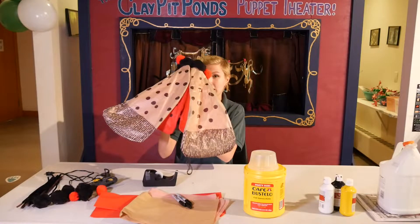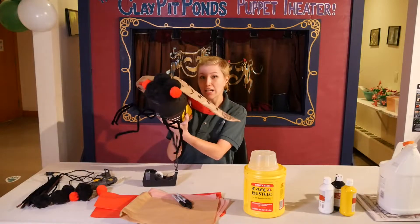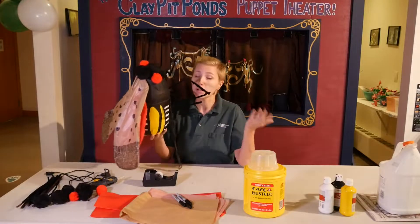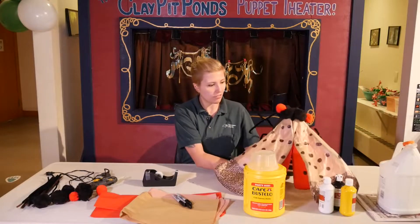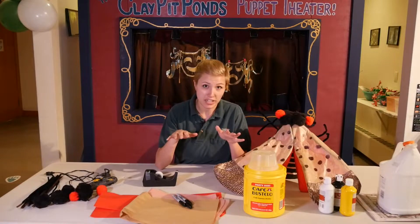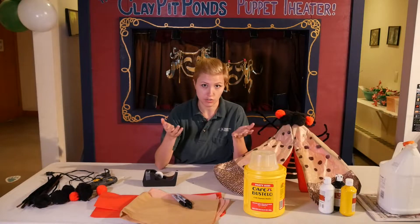I originally made this as a prop for our nature nightmares hike where we talk about invasive species. It was attached to an actor's back, but it can be used to talk about spotted lanternfly as invasives. It can be a nice tool to have a big model of them. Here at Claypit we have a pretty big infestation, so we really want to encourage people to talk about spotted lanternfly and what the issues are around them.